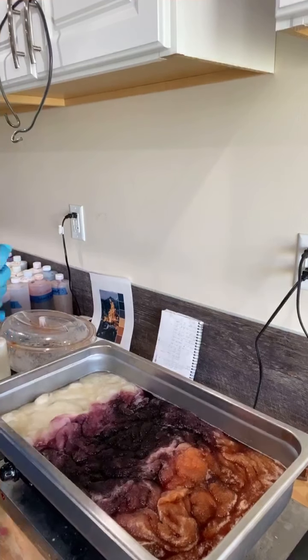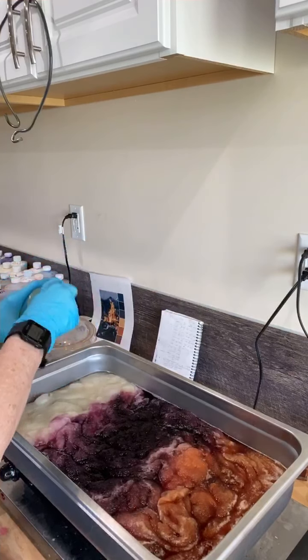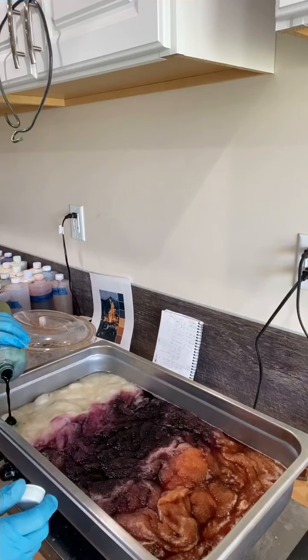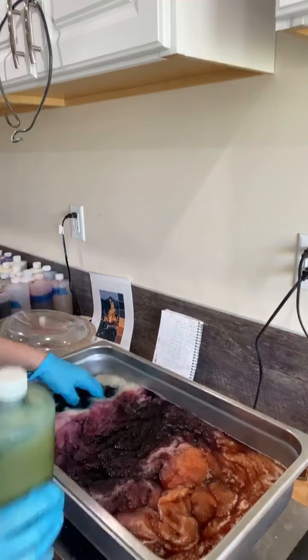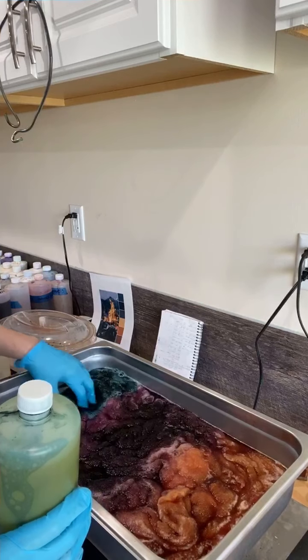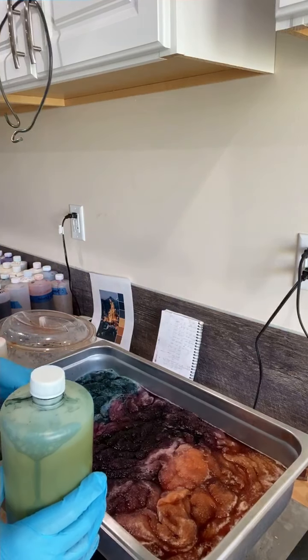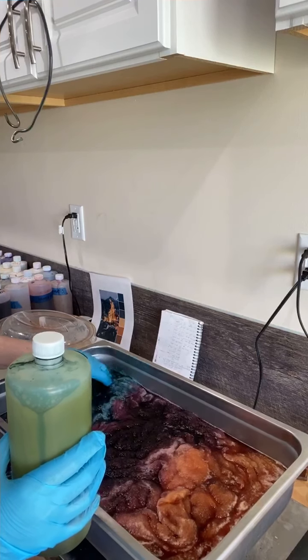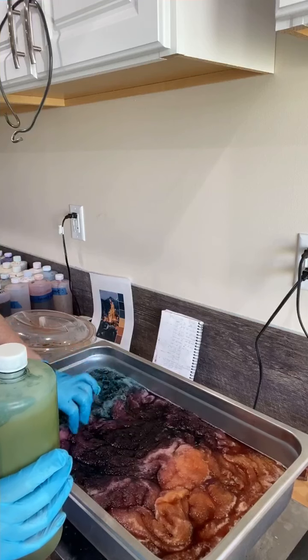And the last color is teal. I'll put the teal in here — it's a nice blue-green. Teal tends to overtake things so you don't have to use a whole lot, but you do have to make sure it's getting to the bottom. And that looks pretty good.